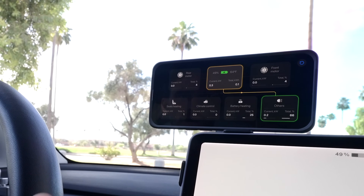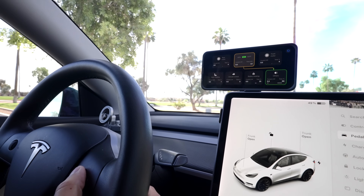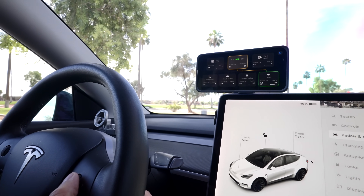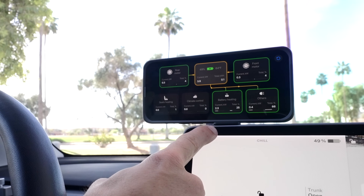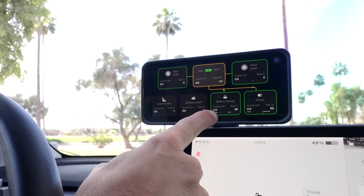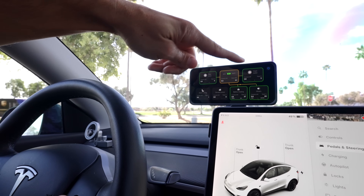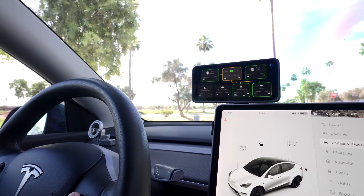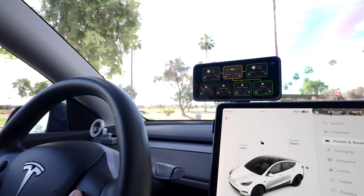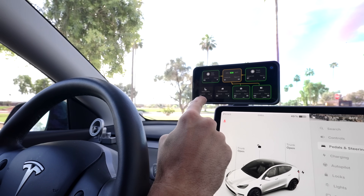The response screen shows what's taking energy and how much. If I go to battery preheat and toggle that on, you can see the battery heating kick in and it shows how much energy it's using to heat up the battery — you can see energy going into the front and rear motors. I just think that's a really cool feature, and chill kickdown is also really usable.